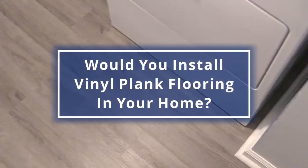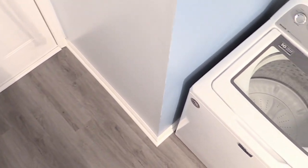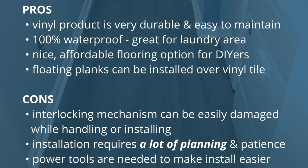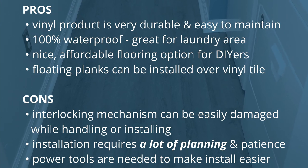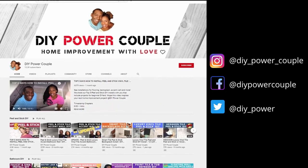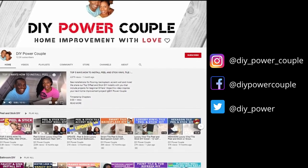This flooring turned out amazing — let us know in the comments, would you install vinyl plank flooring in your home? We want to give a special thanks to our sponsor for this video. It looks like a completely new room and the flooring is the favorite part. Check out our pros and cons to see if this is your next DIY home improvement project. And remember, you can DIY too. DIY Power Couple YouTube channel is your source to help you unleash your inner DIY power. If you like videos like these, be sure to check out these other videos next.